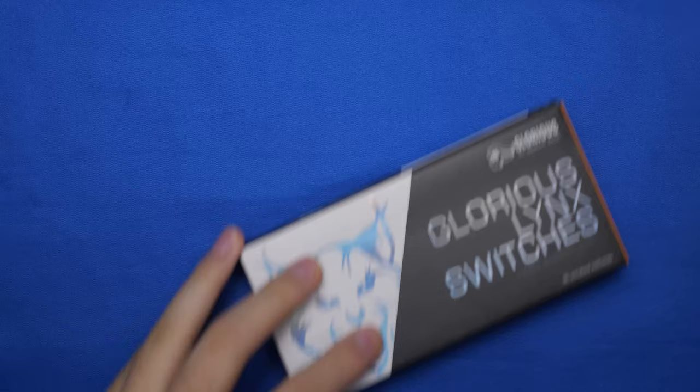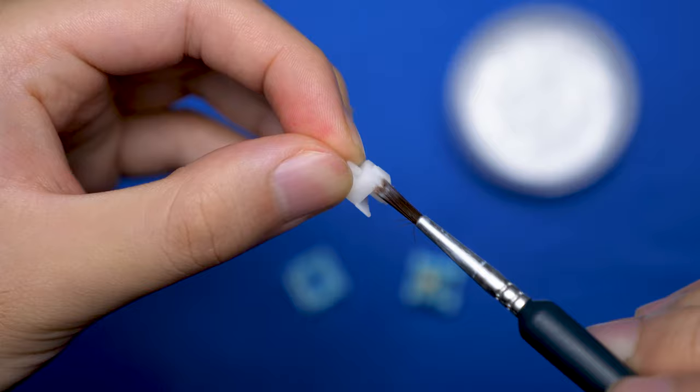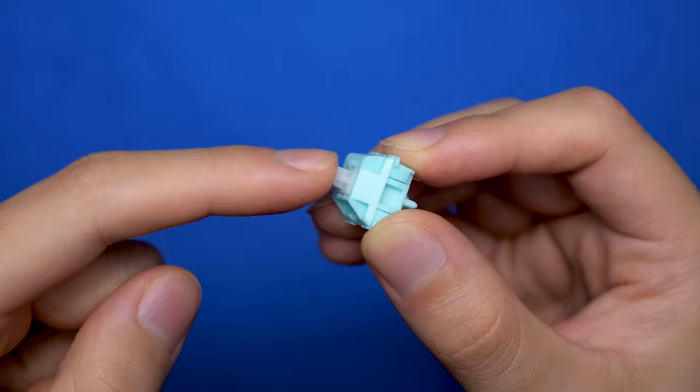The switch is available in two versions: unlubed and factory lubed, coming in at $25 and $35 respectively. This is great because enthusiasts can use their own lube, while newcomers can get a really smooth switch right out of the box without all the hard work. The sound of the Glorious Lynx is pretty decent thanks to the opaque housing and G-Lube — but let's hear the sound test now.